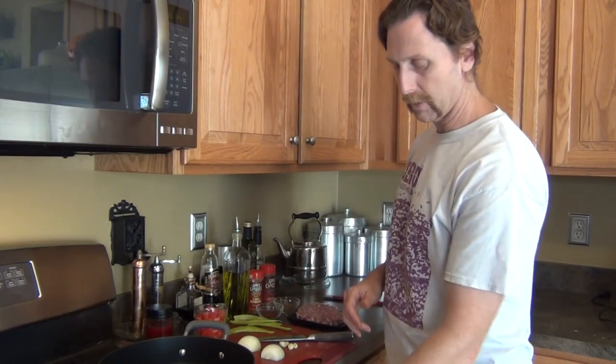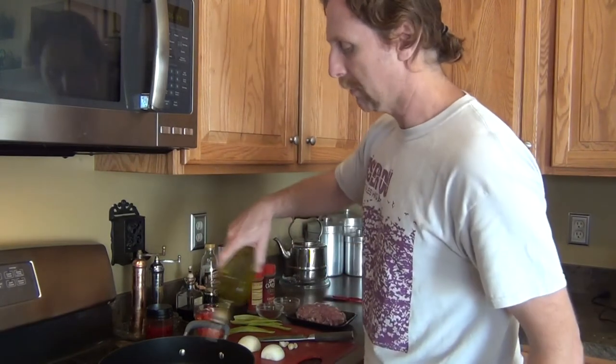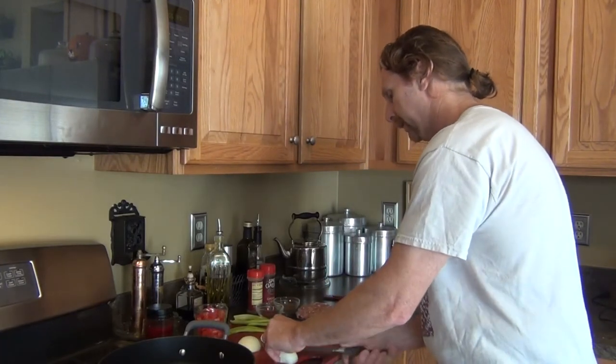Now that we have the acorn squash in the oven, we're going to work on the meat filling. We're going to turn the burner to medium heat, throw a little olive oil in there, and then chop some onions and garlic to put in.